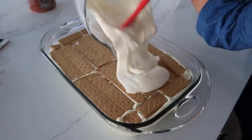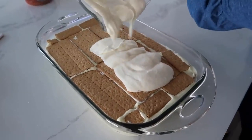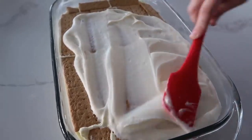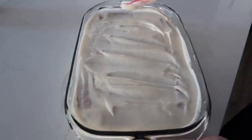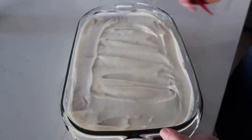Now it's just time to put on the frosting. With our other eclair cake we use canned, but this is the good stuff. And then just spread it all around. Looking good here. Now we're going to stick it in the fridge. It's best if you do it for like two to three hours to let those graham crackers get a little soggy.